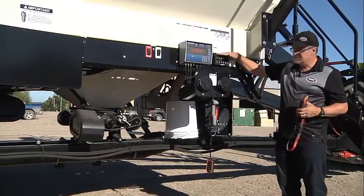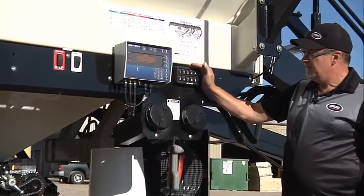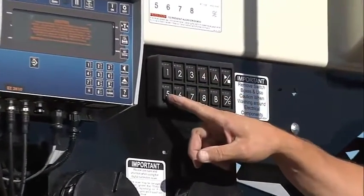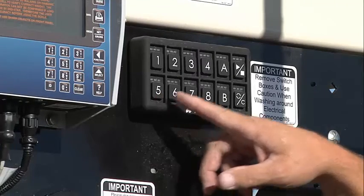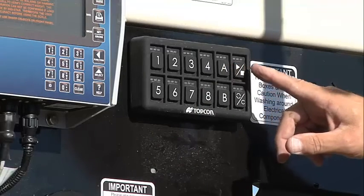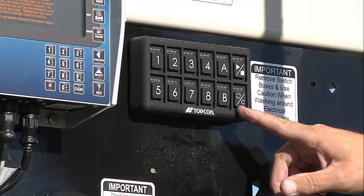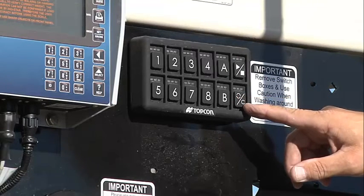Here's our switch box, similar to the same one in the cab. We have buttons one, two, three, four, and five assigned to the metering augers. This tank is equipped with five tank metering. We have button A to enter calibration, we have our master switch, and button C acts as a reset or a prime.